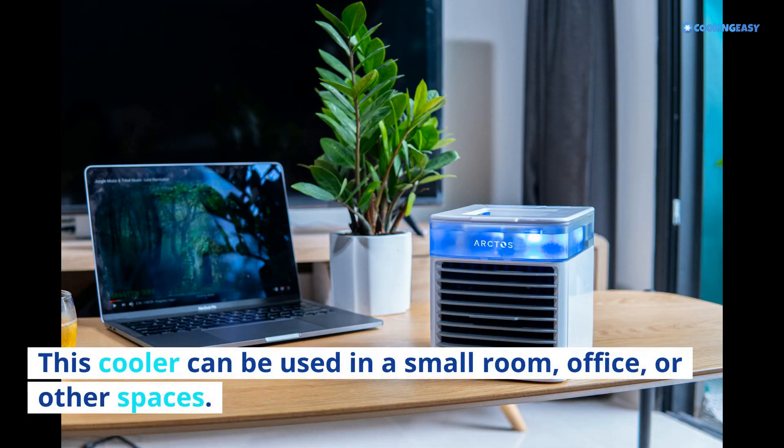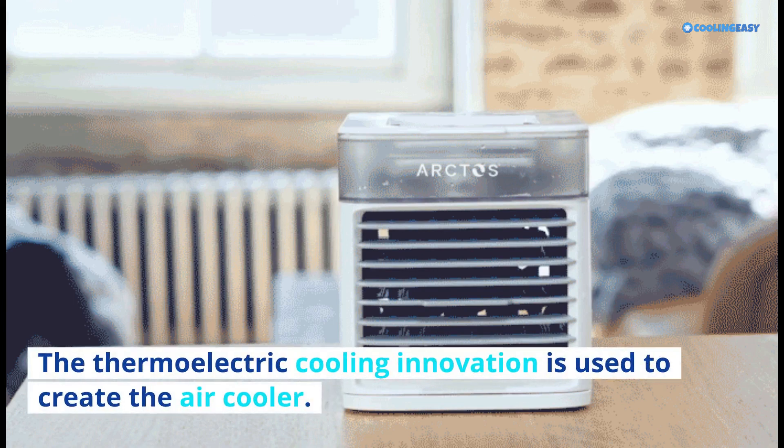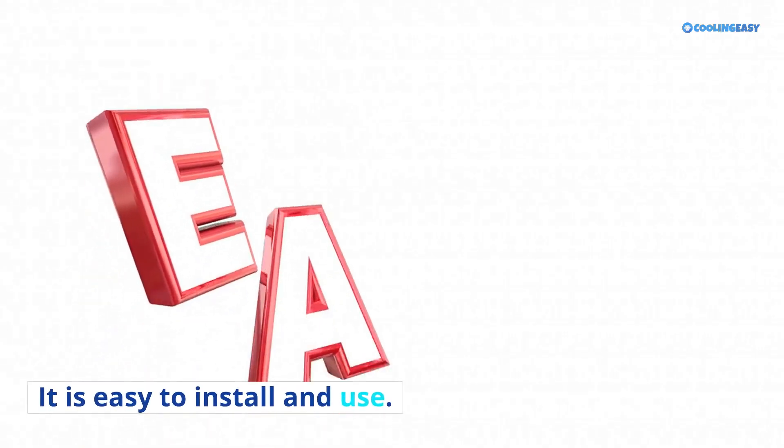This cooler can be used in a small room, office, or other spaces. The thermoelectric cooling innovation is used to create the air cooler. It is easy to install and use.